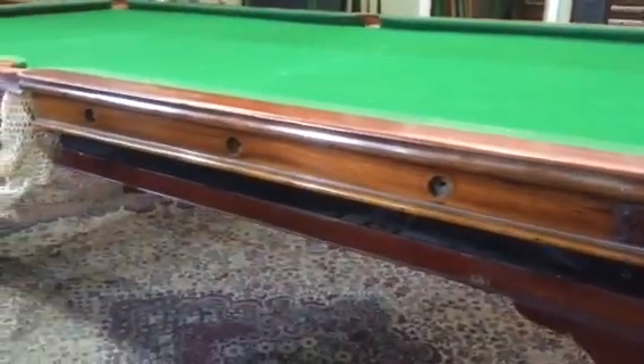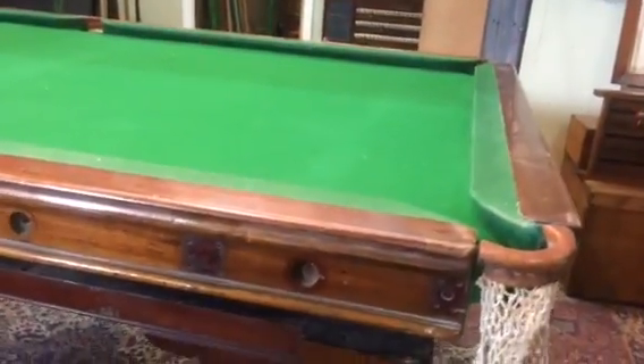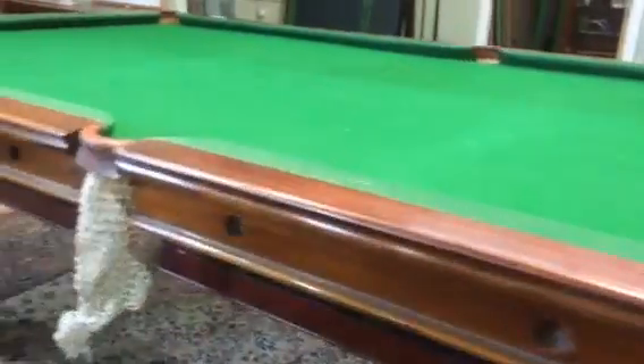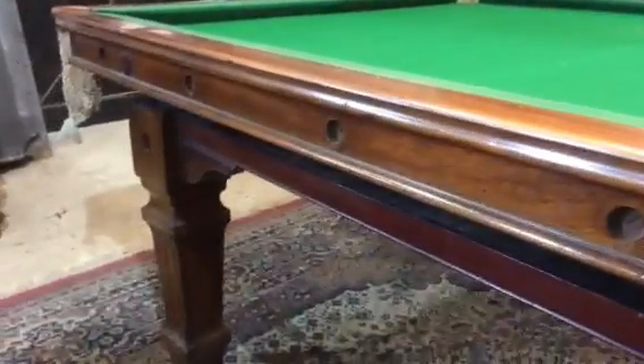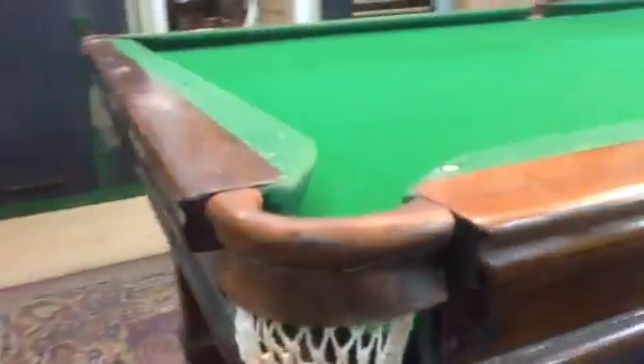It's missing practically all the cushion buttons and the leg buttons that connect the cushions to the slate. But that's okay because we'll just have them turned up from re-plain timber locally to match what's remaining of the originals.